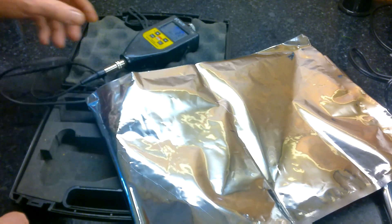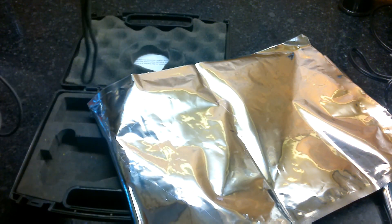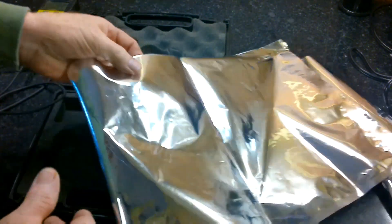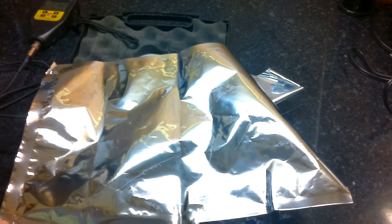We did 30 readings and came up at an average of 2.6 mil. So Uline says this is a 2.5 — we got 2.6. No problems with the thickness of the bag.